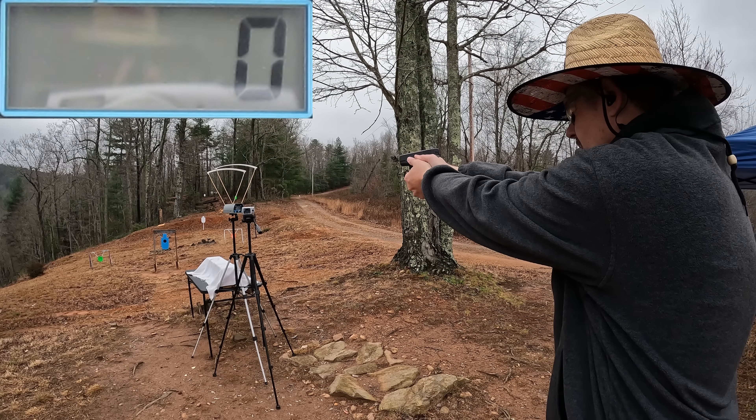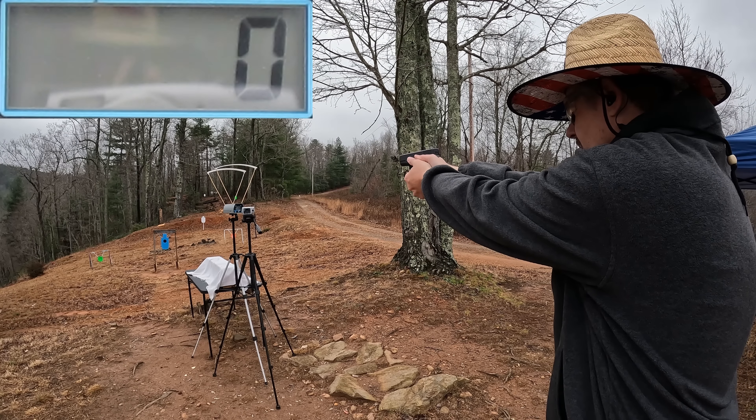Let's get some speeds on these things. I'm going to do a five-round average from each barrel length, starting with the Glock 27 first. Readings came in at 1015, 1050, 1028, 1012, and 1025 feet per second. Our five-round average from the three and a half inch Glock 27 is 1025 feet per second. I don't think that's too bad for a 165 grain projectile out of this little short barrel.